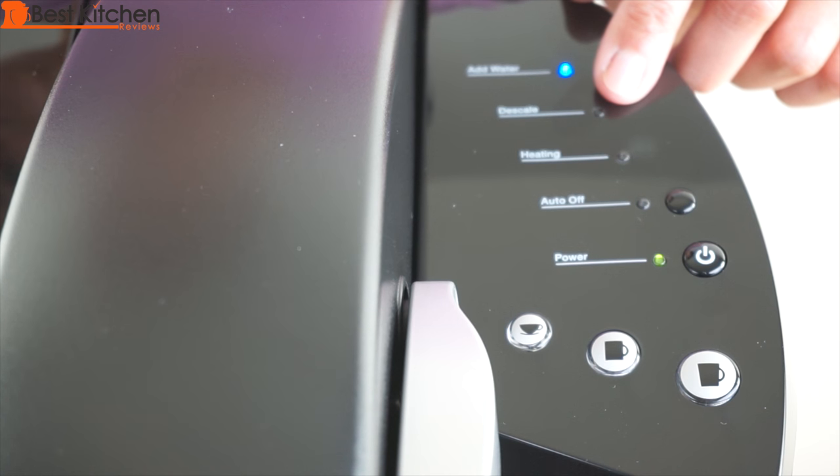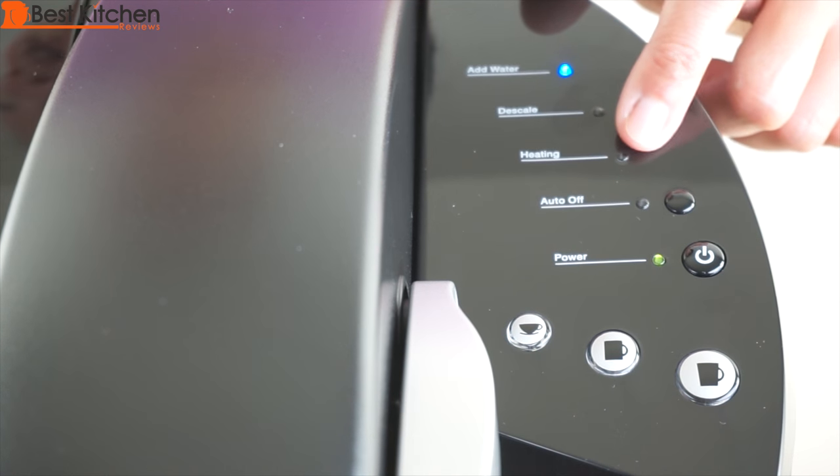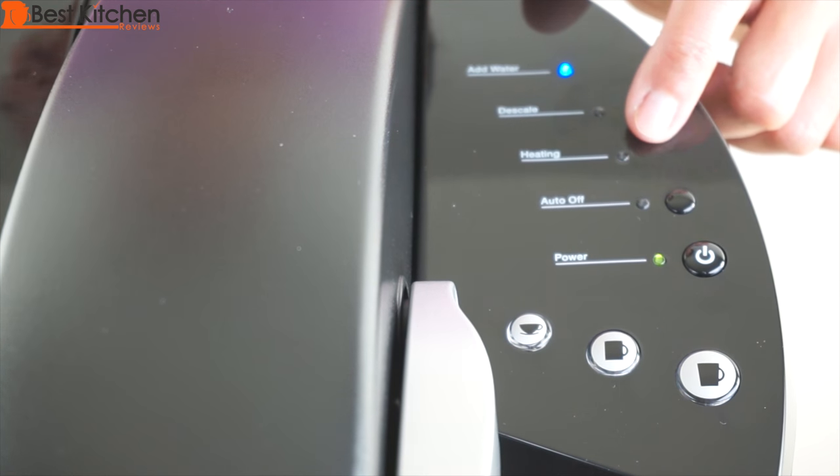The descale light will come on when you should descale the unit. Even if the light doesn't come on, you should descale it every three to six months. There are instructions in the manual. The water light will illuminate if there's not enough water in the reservoir or if the reservoir is not sitting in the unit. This is the heating light — while the water is heating, this heating light will turn red.